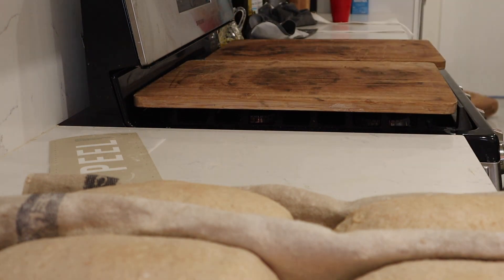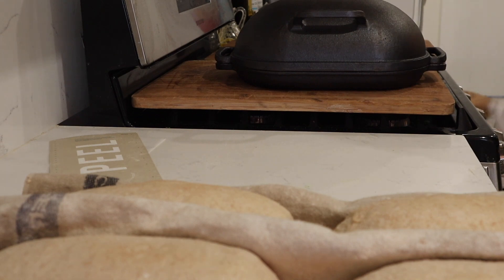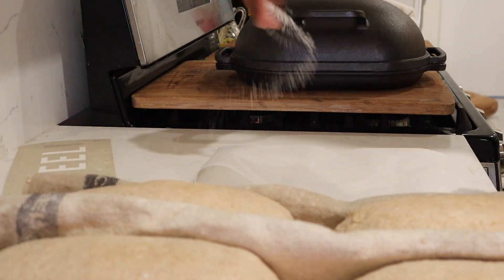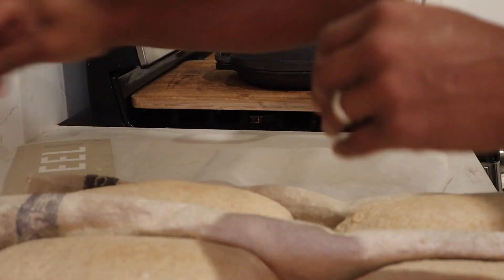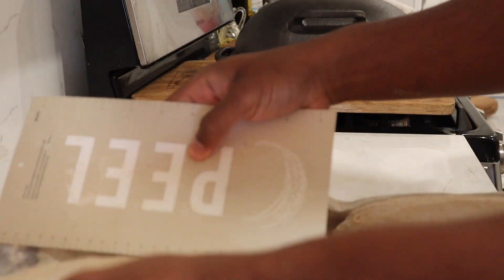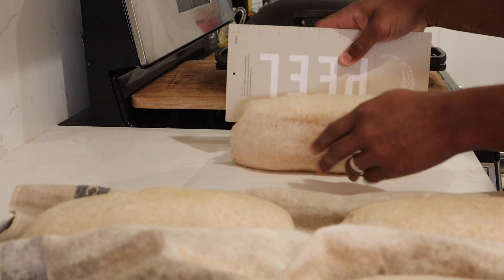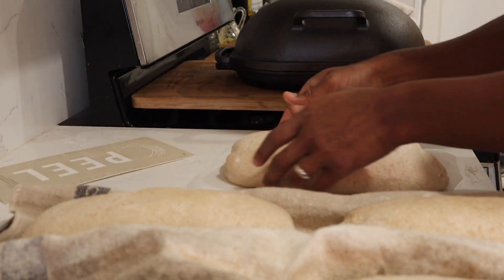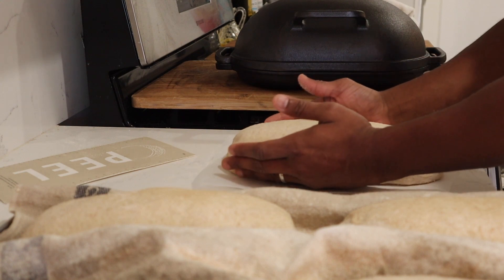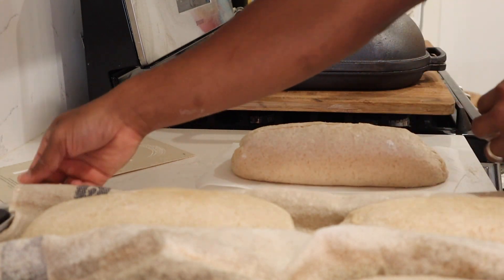That's loaf number two — I'm baking three at a time. So if you've got three cast irons or three bread pans, great; one is fine too. Here's the last loaf for this batch. I added a little bit of semolina onto the peel to make sure it doesn't stick. These were seam side down, by the way — seam side down. Got the last one loaded in with another quick score.